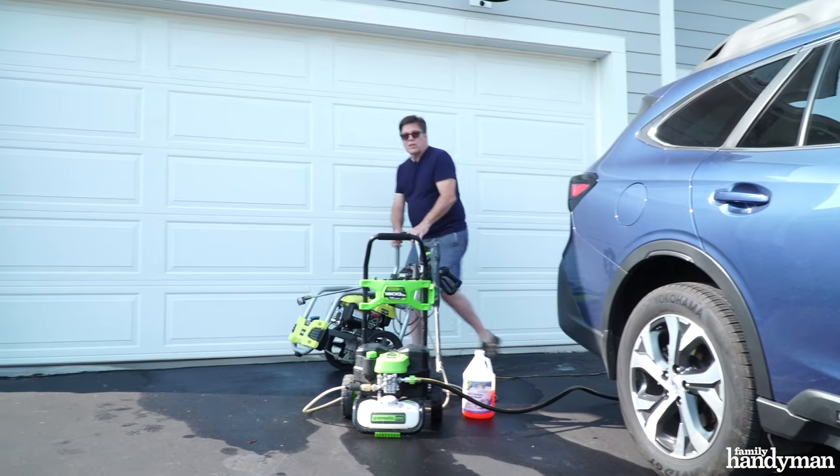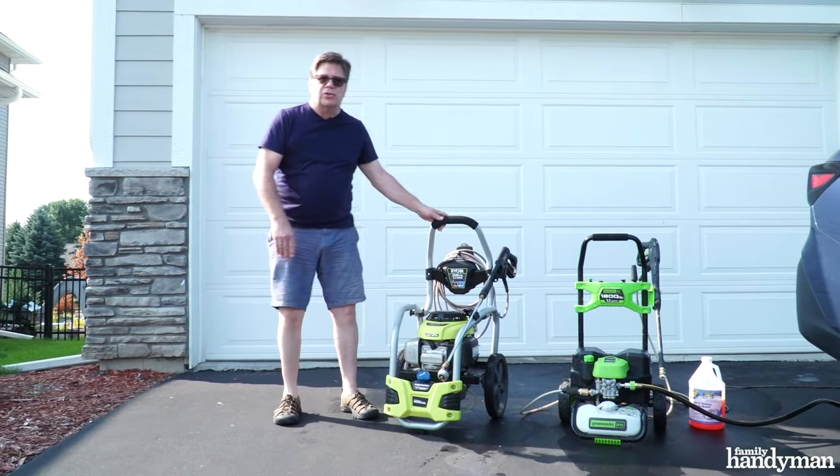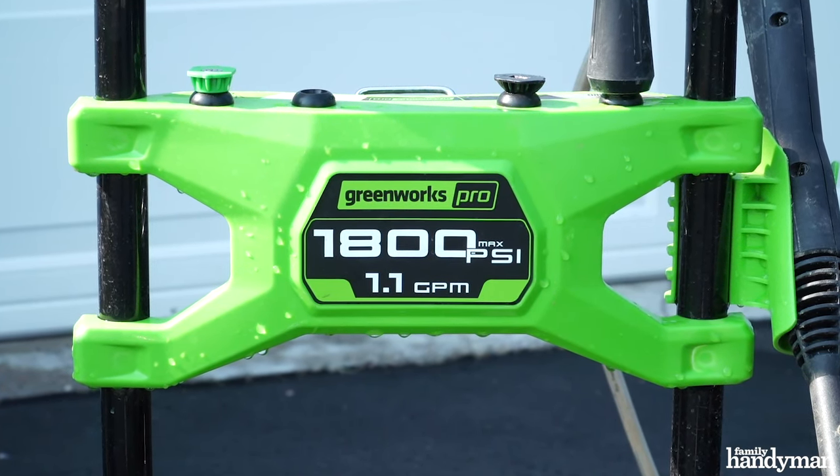First thing you want to consider is what type of pressure washer to use. This gasoline engine pressure washer is a little bit too powerful at 3100 psi. You want to use an electric pressure washer between 1200 and 1900 psi.